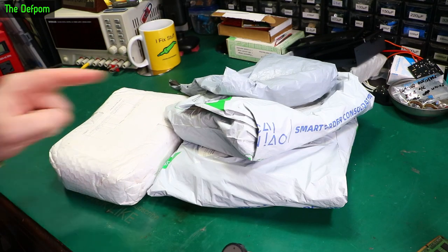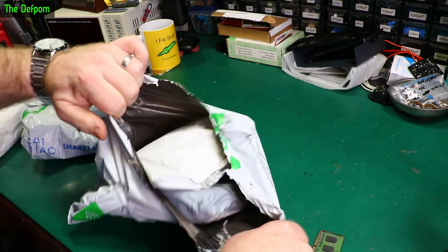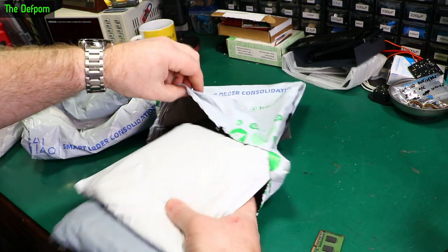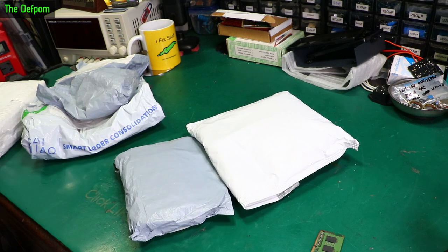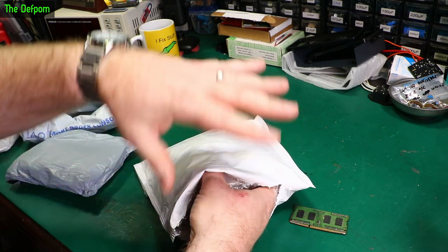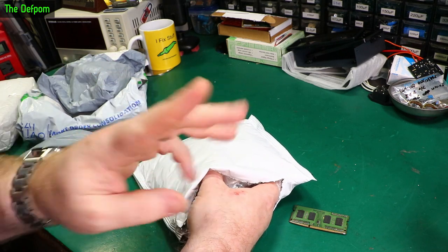Mailbag time, got a few things here, let's get stuck in. There are links down below for some of these items. Oh, this is a multi-bag — look at this, we've got a two-foot, or is it a three-foot? Two for one — even better. One day I'll open a packet and it's going to have two packets in it. It's going to happen one day.